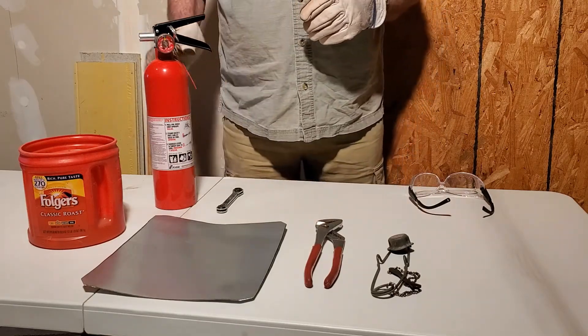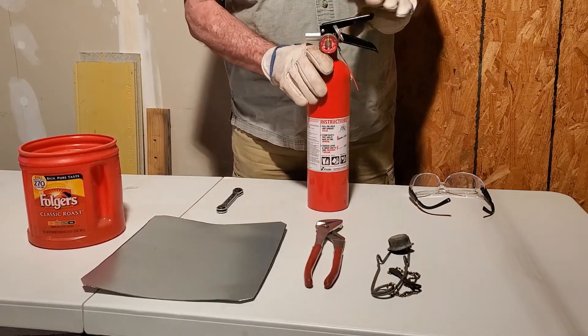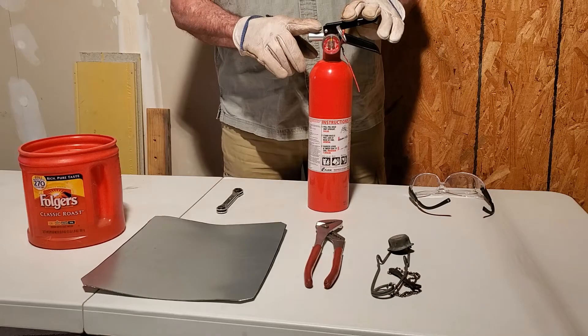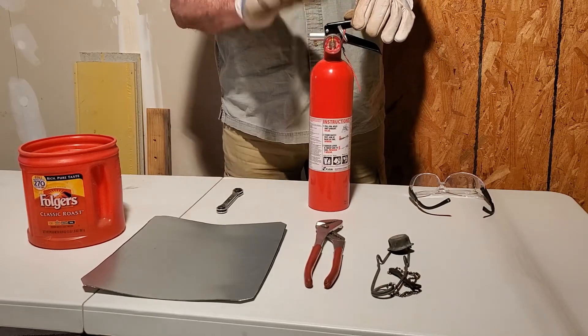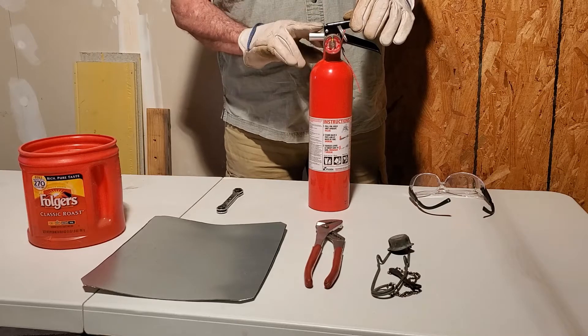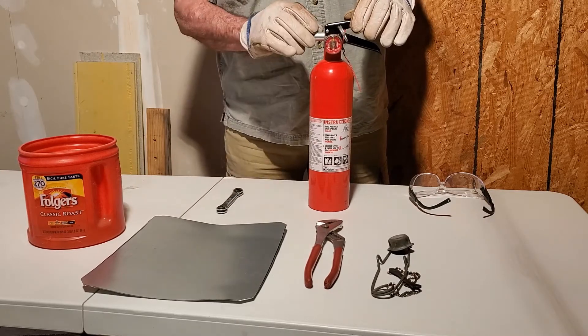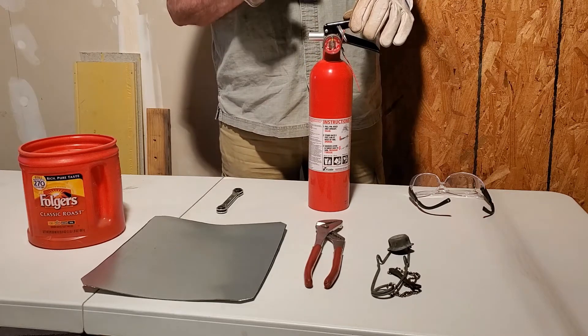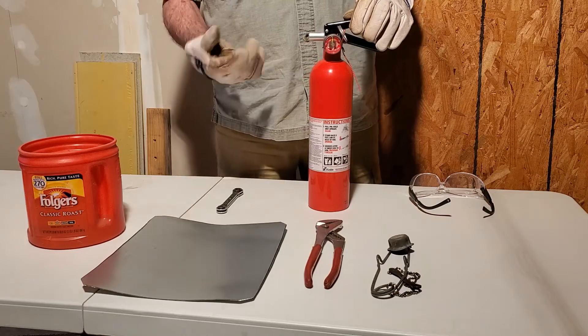One of the other safety features you want to have is a good fire extinguisher. This is one of the little truck models they put on our trucks — a good little fire extinguisher will take care of any of your little nasties that might get out of control, but you've got to be careful so you do have control over your burn.